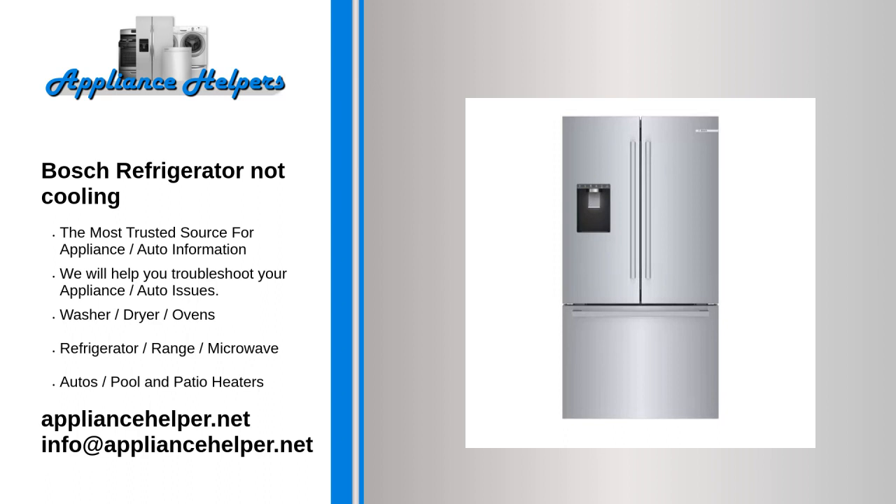If this occurs, the freezer may still get cold while the refrigerator will not get cold. To determine if the evaporator fan motor is defective, try turning the fan blade by hand. If the fan blade does not turn freely, replace the fan motor.